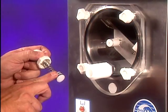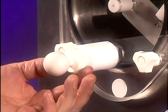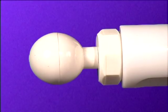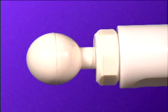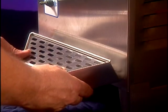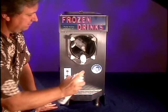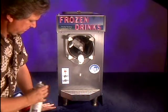Lubricate the faucet o-rings. Insert the plunger assembly into the faucet body and tighten the nut. Pull and check for the closing spring action. Hang the drip tray on the two screws provided on the front panel. Remove all exterior smudges and dirt from the cabinet using a stainless steel cleaner.